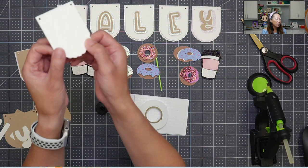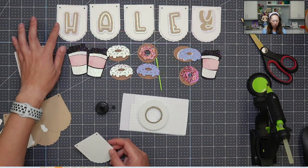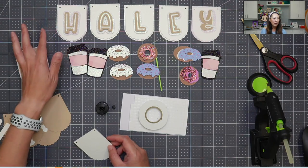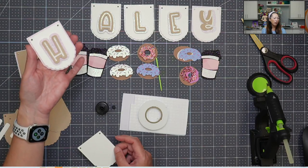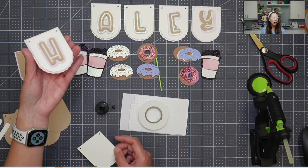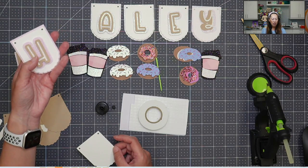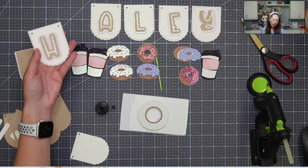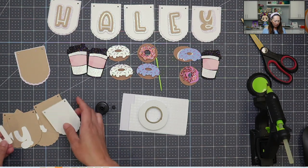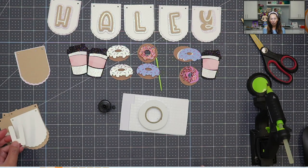I don't know if you can really see it, but there are little raised dots on here and it's so cute. I just needed more white. With the light it's a little bit hard to see with the glitter cardstock, but I have white glitter cardstock on top and then a little bit of the brown — this was too much brown. I just wanted to point out that sometimes you have the best intentions and it still doesn't work out.